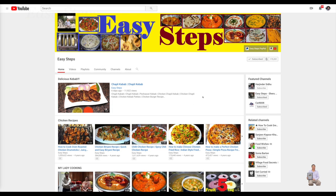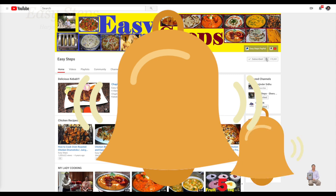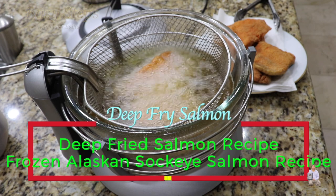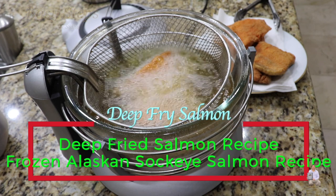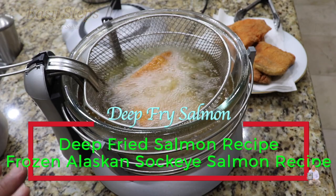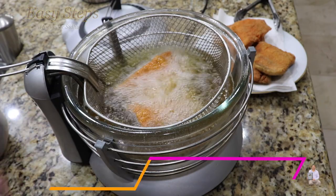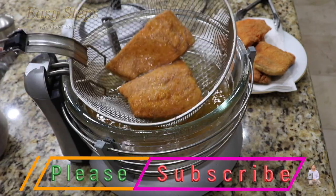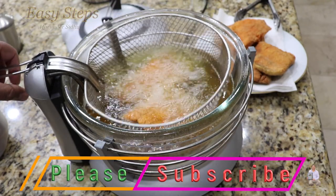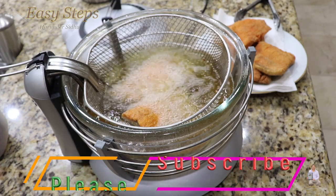Hello everyone, please welcome and join me at Easy Steps Cooking. Please click on the bell icon and you will get all the notifications of my new videos. Let's get started with deep fried salmon. This is sockeye salmon fish — it was frozen — and I'm going to show you today how you can make tasty, delicious deep fried salmon from frozen fish.